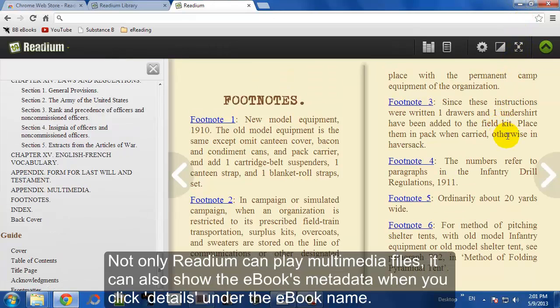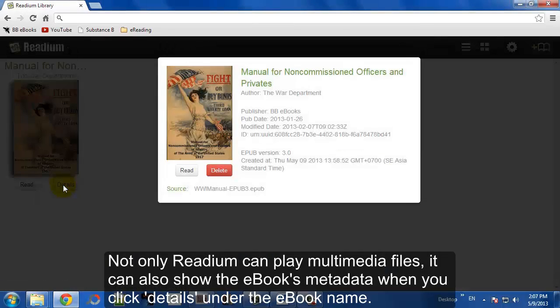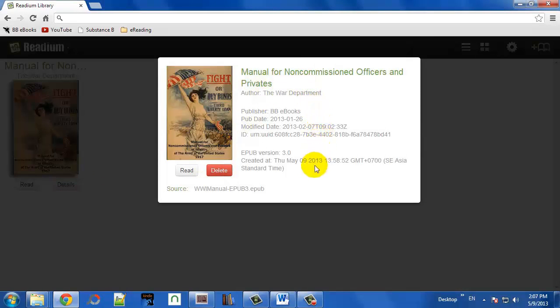There's also a full screen mode option. You can actually access the metadata of an eBook and it will show things like the name, publisher, and things like that.